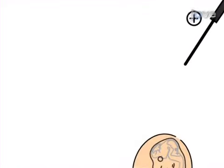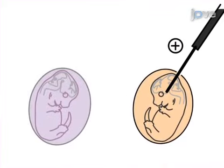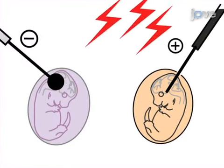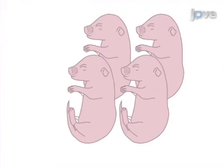Next, the positive electrode is positioned inside the uterus between the placenta and embryonic head, the negative electrode is placed on the outer uterine surface, and electric pulses are applied. The final step is to remove the transfected embryonic brains six days later.